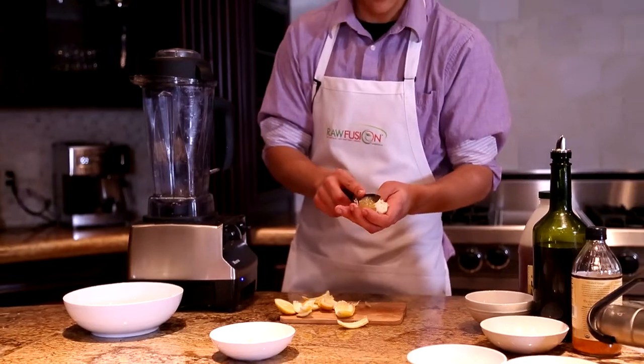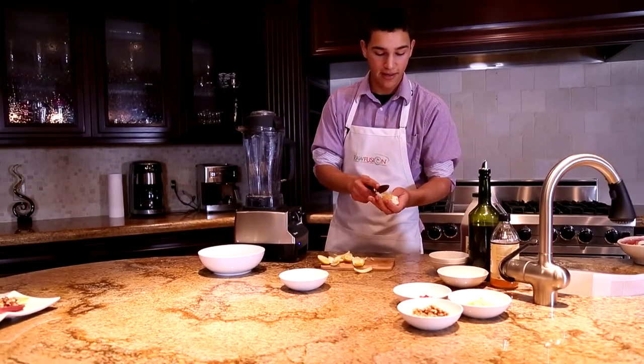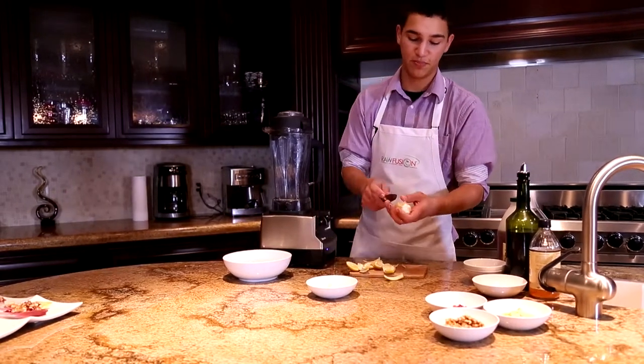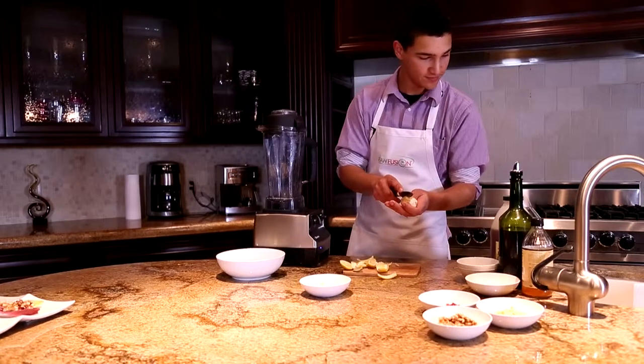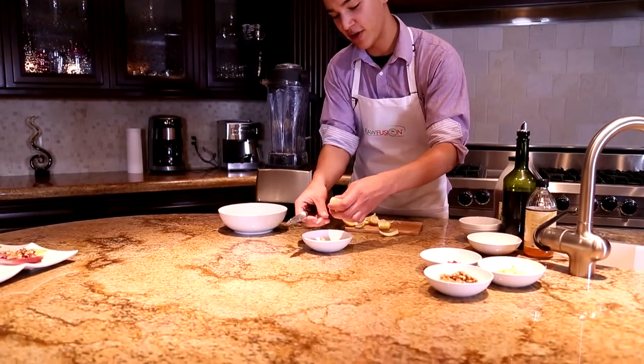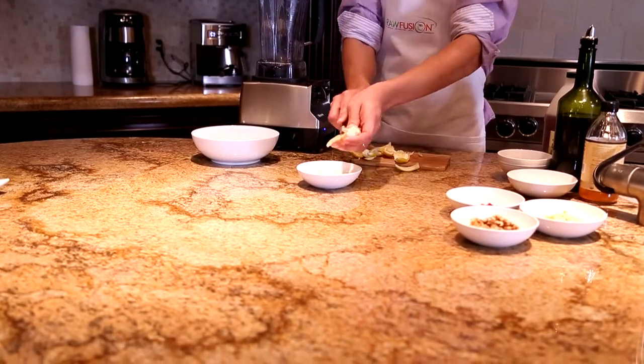After you combine all the filling components, it's just about ready for the plate. The only thing that's left is the Dijon dressing, which is pretty important because it adds a whole new depth of flavor. By the way, if you're using a fresh pomegranate, now would be the time to de-seed it.